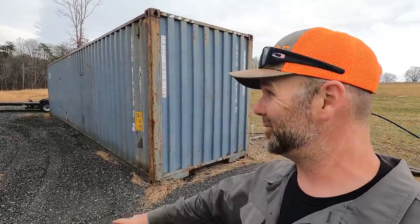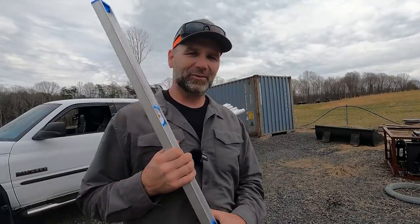Today we're going to level the shipping container here on the Stony Ridge Farm. Stick around to the end and we're going to take you inside. Hey there folks, this is Josh, Stony Ridge farmer.